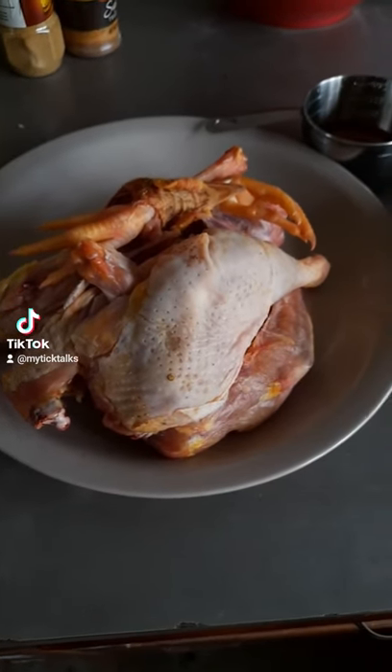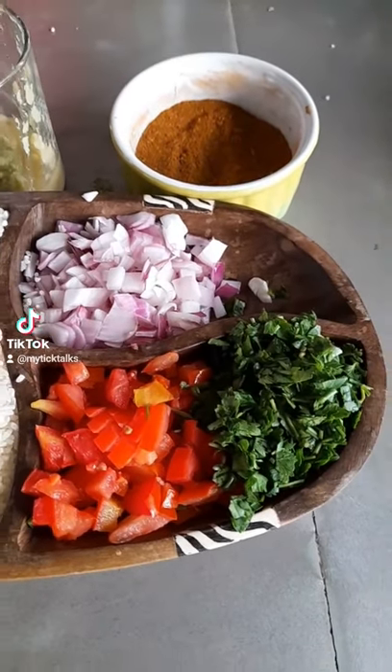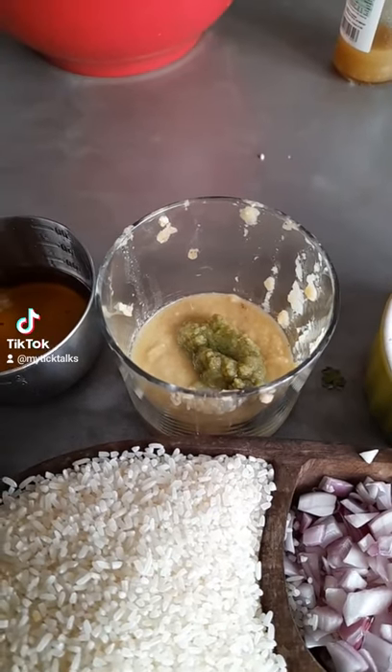First off, we need a whole chicken. Then we need two cups of rice. We need half a cup of onions, half a cup of tomatoes, and a quarter cup of finely chopped parsley. Then we need two tablespoons of a mix made of equal parts ginger, garlic, and pepper.